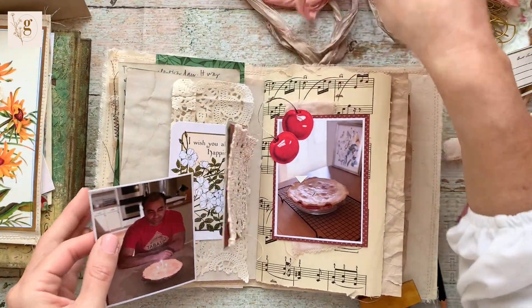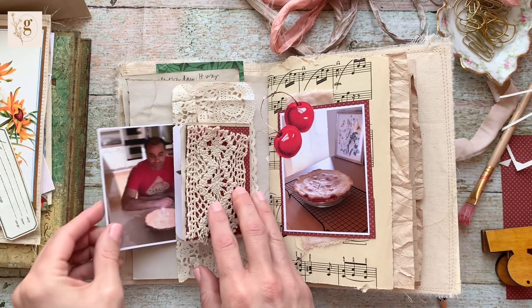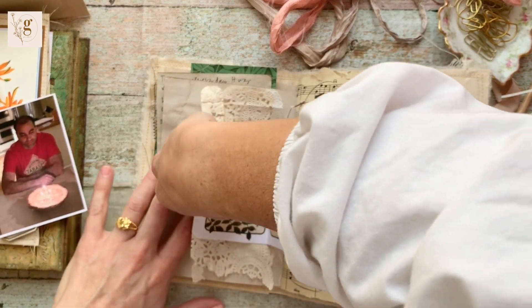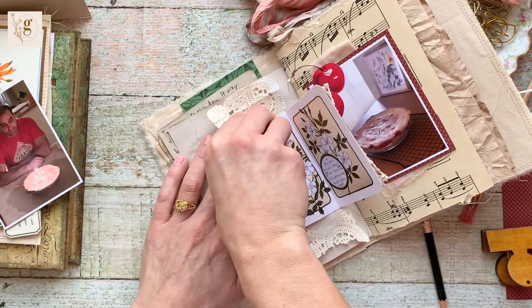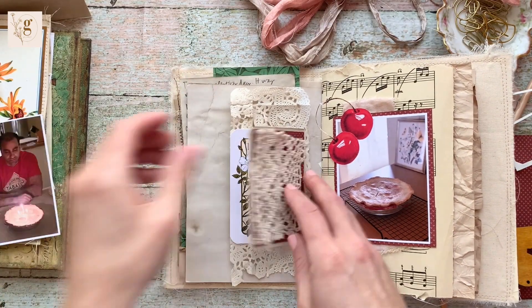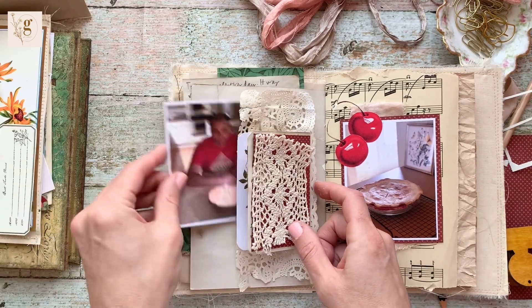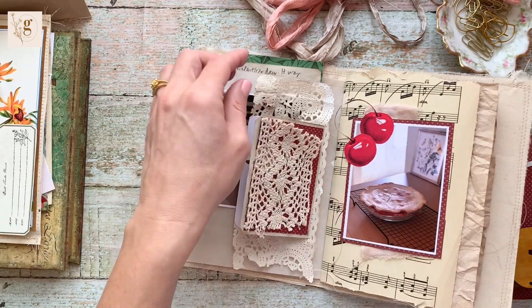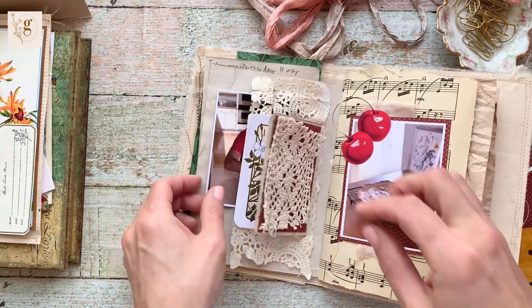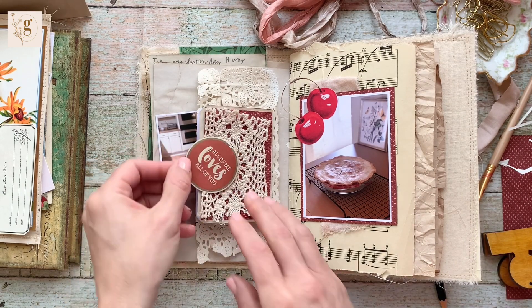I slide my picture into that little section but I'm still unhappy with the way it's hanging out. I really want the picture to go in a bit more, so I pull off all the lace and re-glue just the top and the bottom. I kept struggling with it and it wasn't right, so I just pulled the whole thing off and re-glued it. Much better — I'm much happier with the way that picture fits inside that little pocket now.